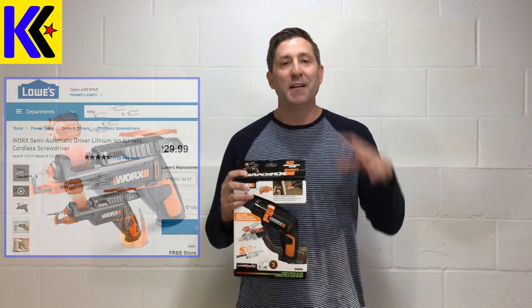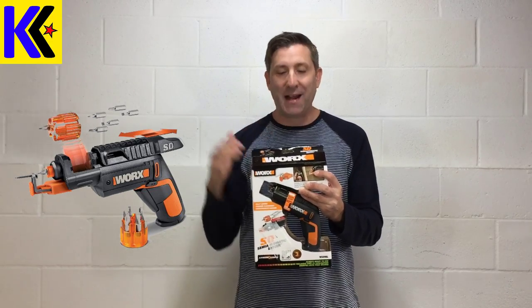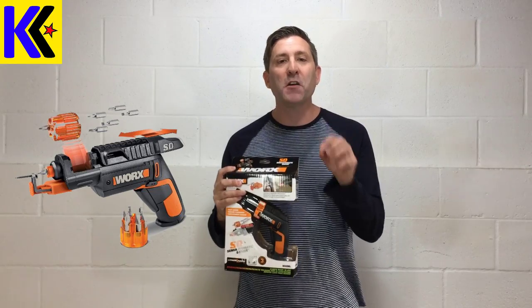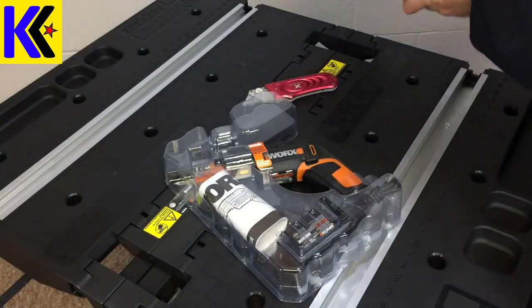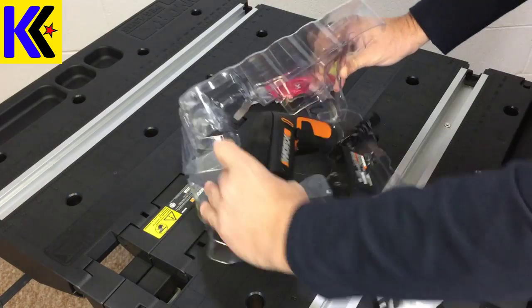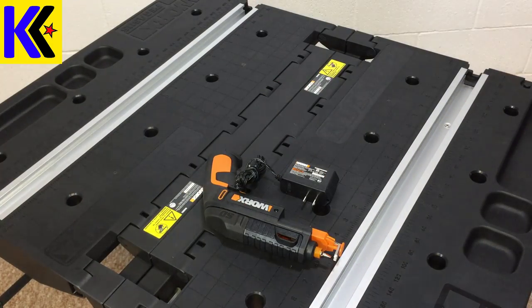Let me tell you why. This drill basically allows you to change the bits instantaneously — you pull back this little trigger on the top and the bits change. Also, they've just added a hands-free screw holder. It's super cool and makes installing screws above you really easy. In this video, I'm going to show you all the features up close, and then demo it for you. Let's get into it.